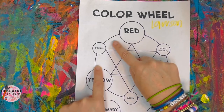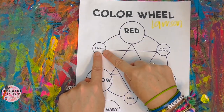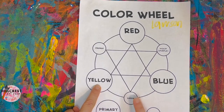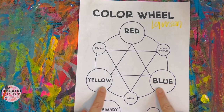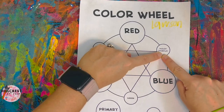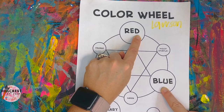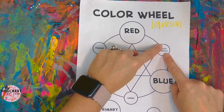Yellow and red make orange — say it with me: yellow and red make orange. Let's move down to green with our two fingers. Take your left finger, move it over to the word yellow; take your right finger, move it over to blue. Yellow and blue make green — say it with me: yellow and blue make green. Now move your two fingers to purple — move up: red; move down: blue. Red and blue make purple.